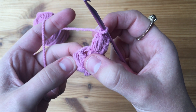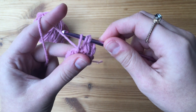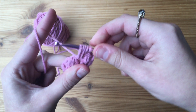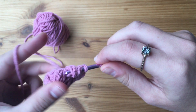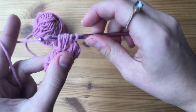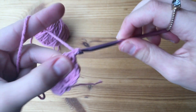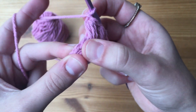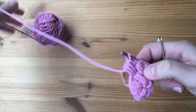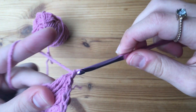When we go into the chain one space, make sure to go through the actual space and not the chain one stitch. This puff stitch is the same as the rest — yarn over, pull through, yarn over again, pull through and up. Once you have those seven loops on your hook, pull through all seven and then chain one. Continue making one puff stitch in each of the stitches from the previous round and also in the chain one spaces. This will be a total of ten puff stitches once we are finished with round two.